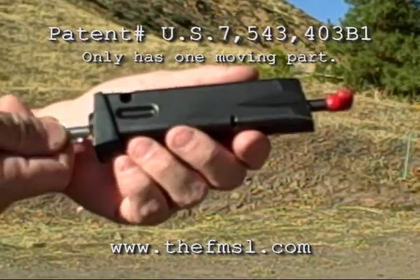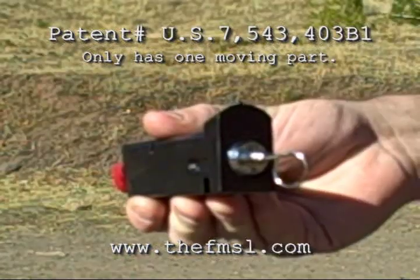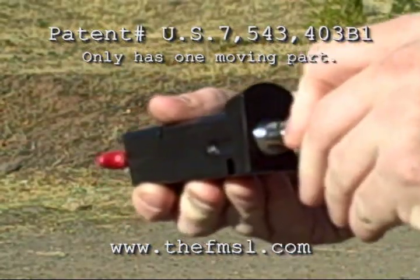The tubular key rotates the cam at the top of the lock inside the firearm's breech, preventing the slide from moving forward. Ammunition cannot be chambered or fired.